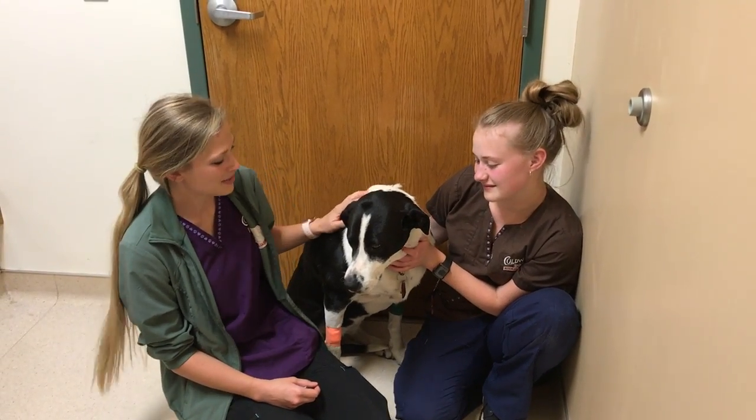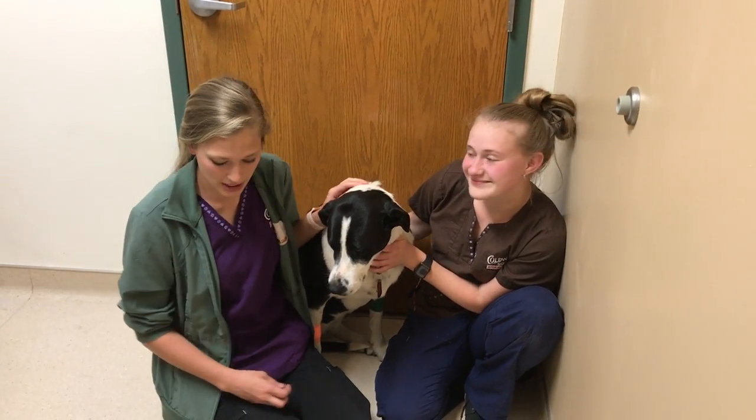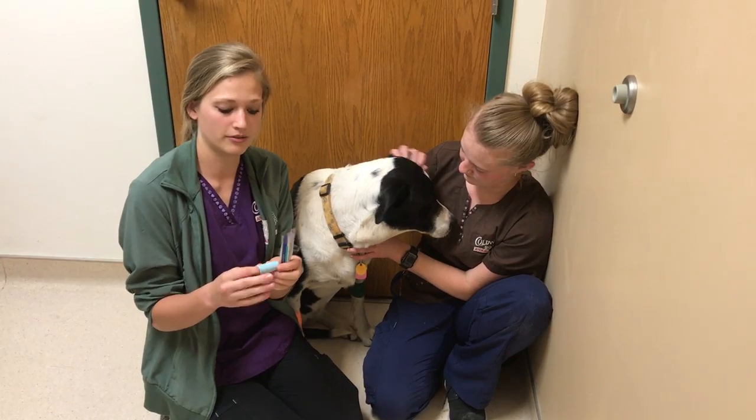So this is my dog Lucy. We're going to clean her teeth. I've got Shady here helping me hold her. We're going to use an enzymatic dog toothpaste and a little finger brush.